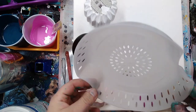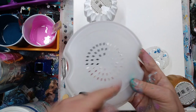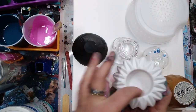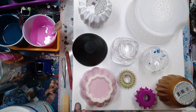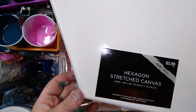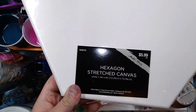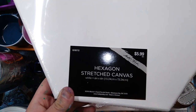This was a strainer piece to one of those TV dinners that has a sauce on the bottom - you heat it up and then you dump the chicken and broccoli in. I figured if I set it like this, hey that might be cool too. Some stuff from the dollar store - candle holders, why not, see what happens. And this is actually gonna be a hexagon stretch canvas by Master's Touch.